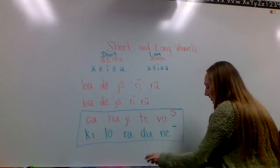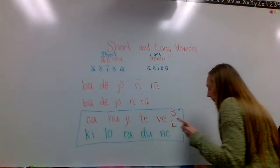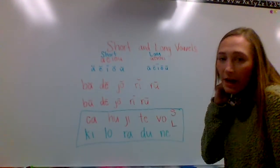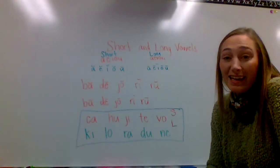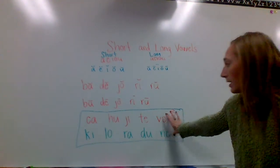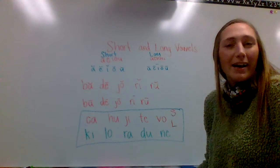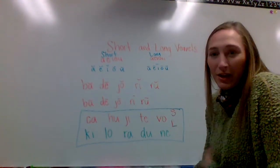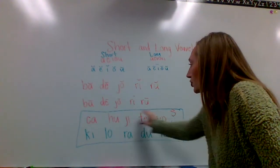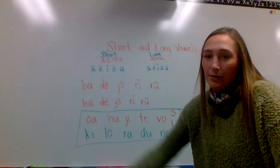And then on the bottom, I want you to put a long symbol, which is the straight line above the vowel — a straight line for the capital L in long. Once you do that and mark those where they belong, go through and say each of those sounds. After you write these down and mark them, I want you to send them in to Google Classroom for me to see and grade. The first row is short and the second row is long vowels.